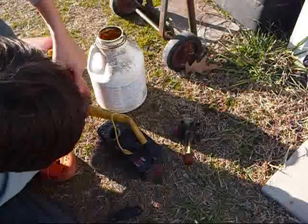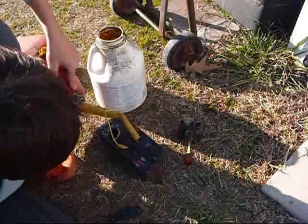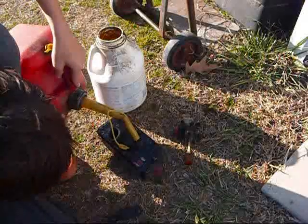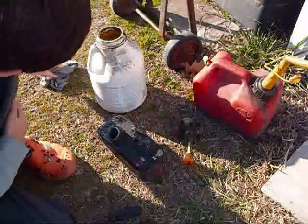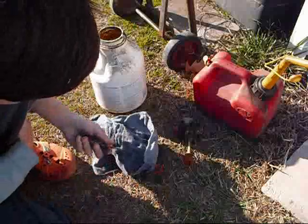Don't give me crap about this either. Now I'm going to mop all this up — I don't want to even touch it. I'm one of the sensitive ones.